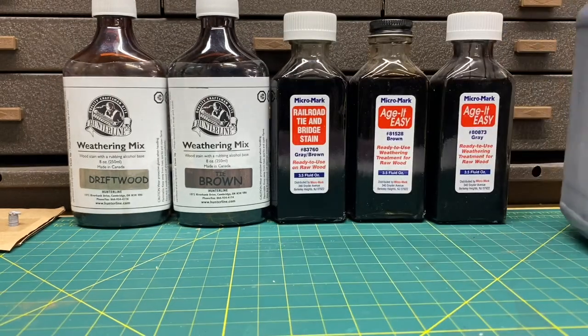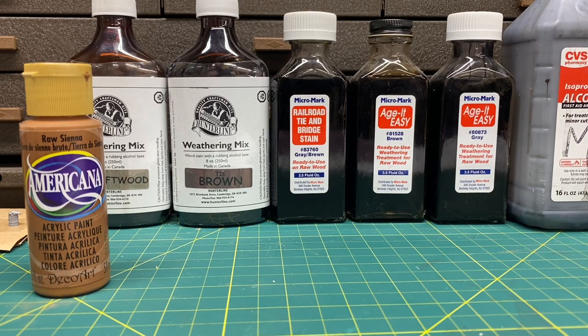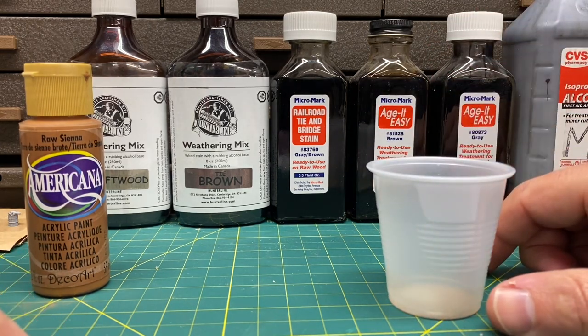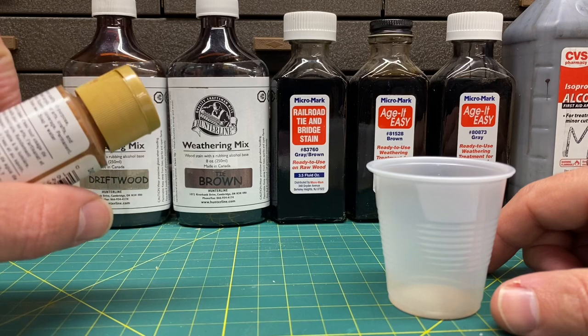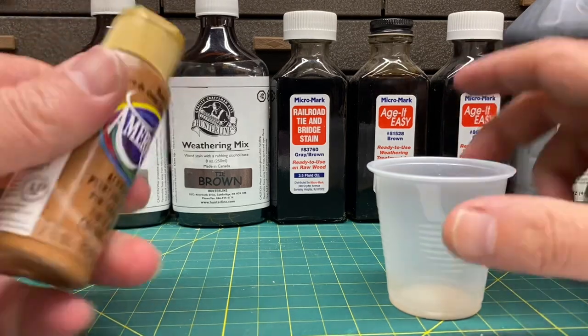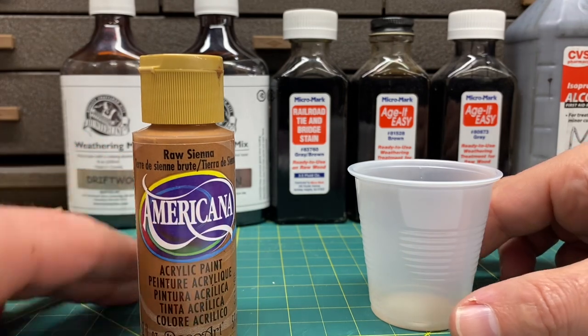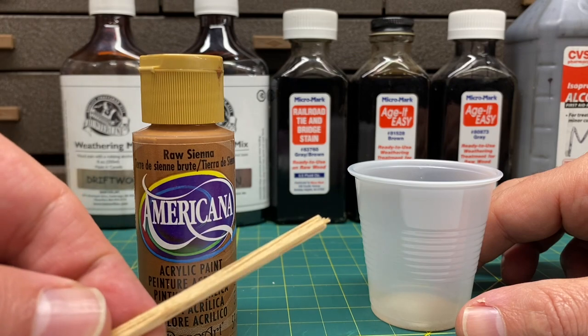The next one is acrylic washes, which are a little different. I use acrylic washes mostly when I build my craftsman kits — I started using them recently and I like the results. I'm going to show you how to make a quick acrylic wash using raw sienna and a piece of strip wood to show you how to stain it.